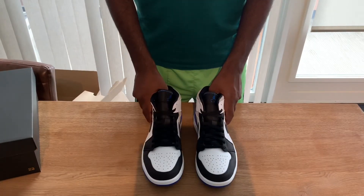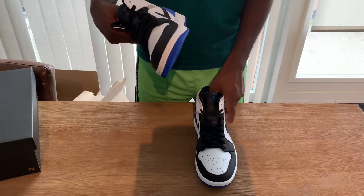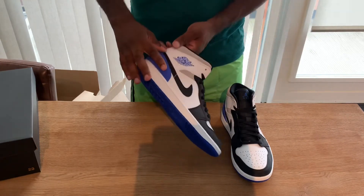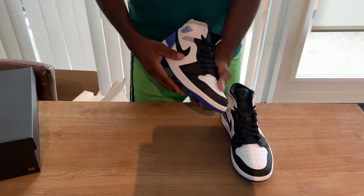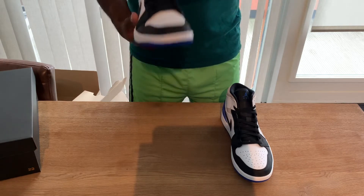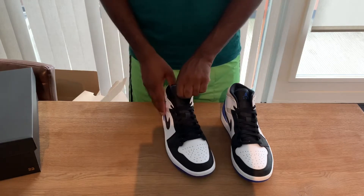I already made a review about the red colorway, and now I was able to buy them in blue. I really like it — blue is my favorite color. I like this part that it's blue over here, and the bottoms are also blue. Black and white — you can't go wrong with that. It's a really dope sneaker.